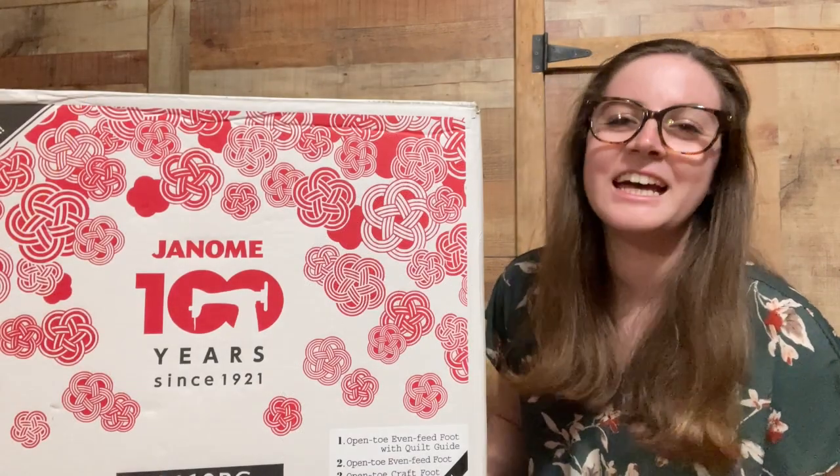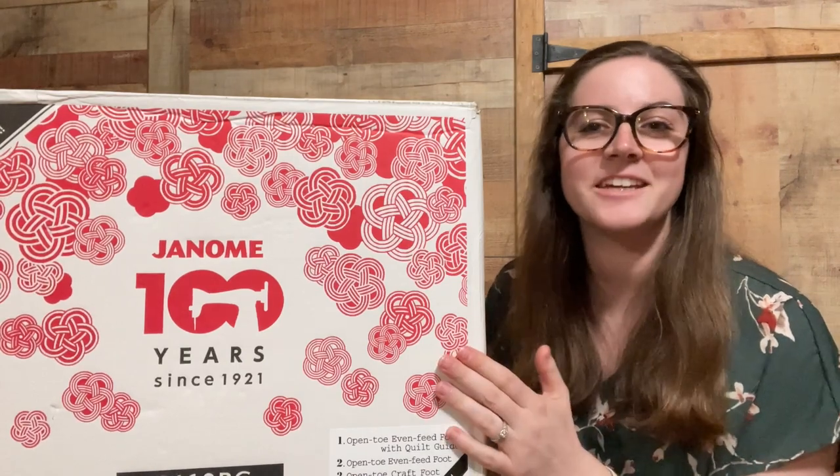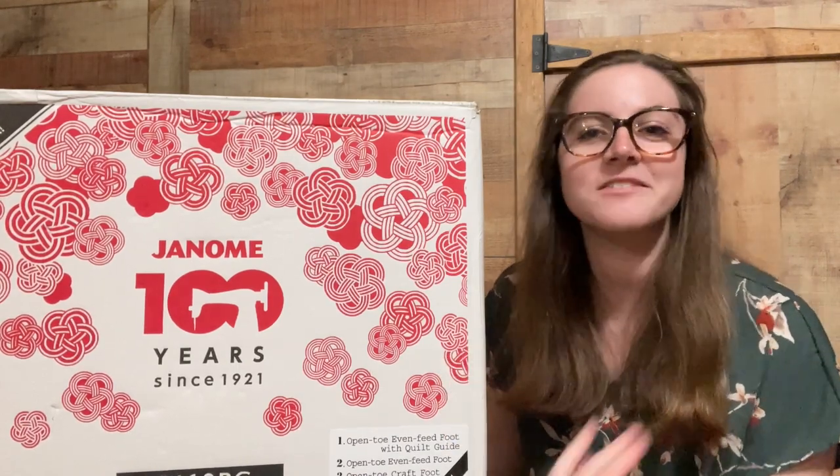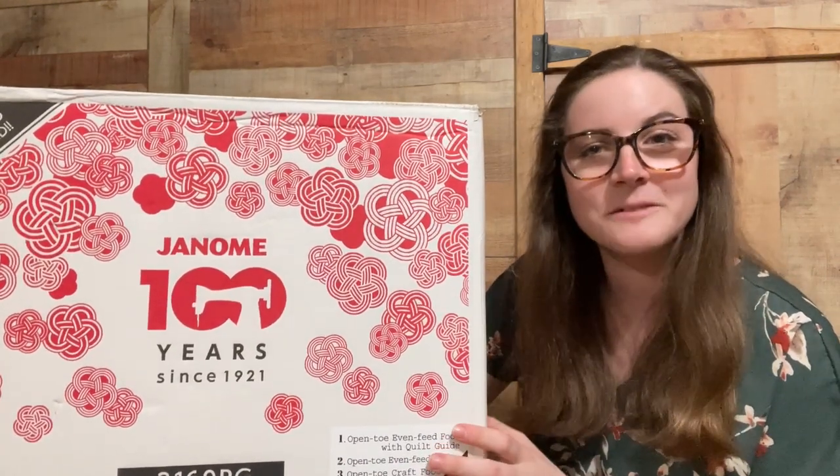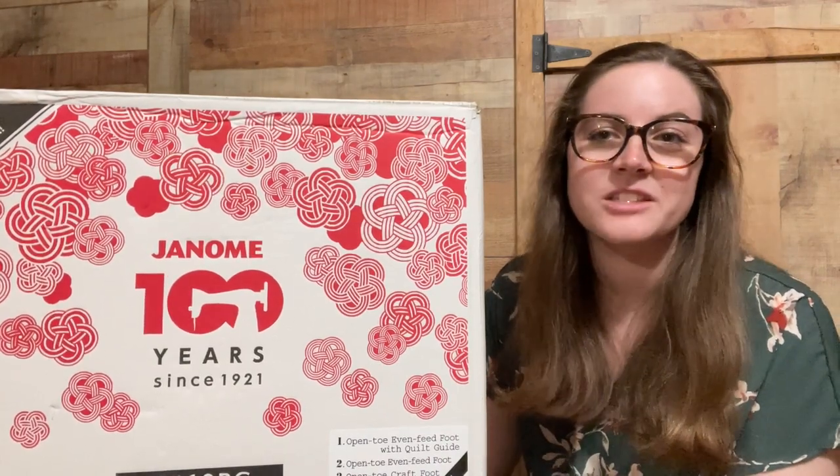Hey guys, welcome back to my channel. Thank you for stopping in today. As you can see, we have a little bit different video. If you were here for my cross stitch videos, I promise those are coming back, but I had a really exciting update in my sewing world and I wanted to share with you my new sewing machine. Let me give you a little bit of backstory.